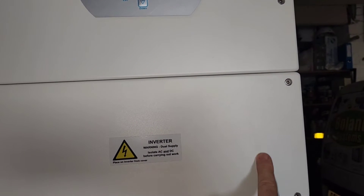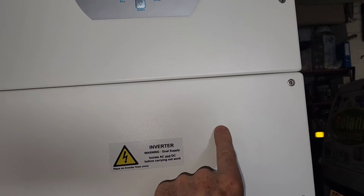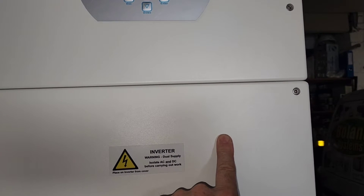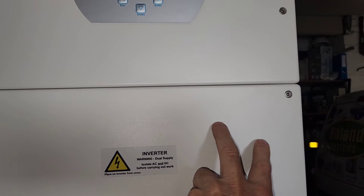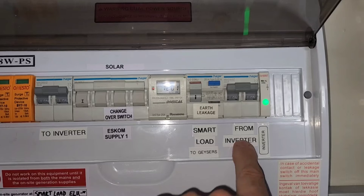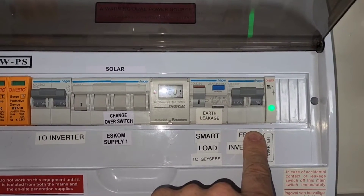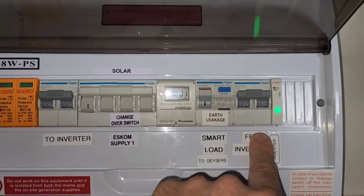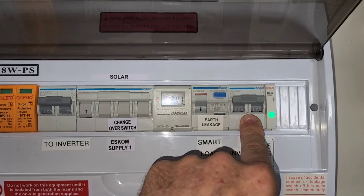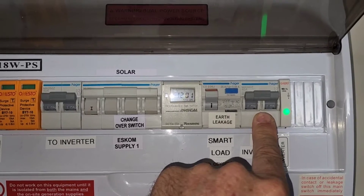That's where the power comes in from the grid — it comes out at the load output. So that's grid input, load output. I've also got a smart load, which says 'gen' meaning generator input, but in the program it's changed to a smart load output. Those two outputs go out. This is from inverter — that is a 40 amp trip switch from inverter, that is the load output, and it is earth-neutral bonded and goes to my essentials DB in the kitchen.